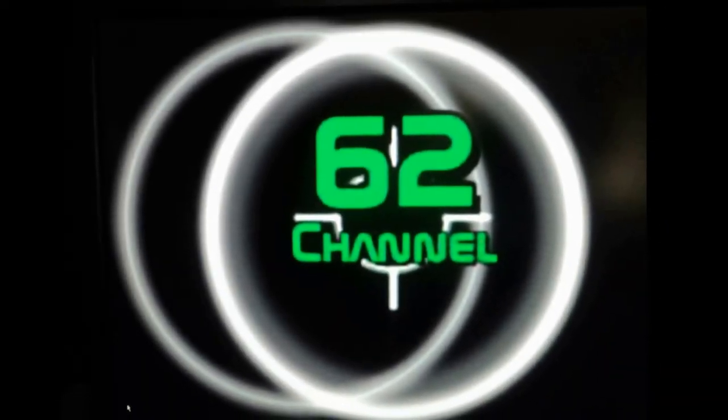Channel 62. This will be everything we've scavenged. We put it in this room.